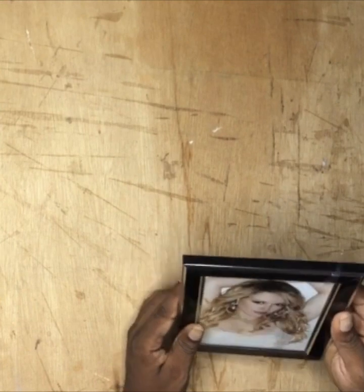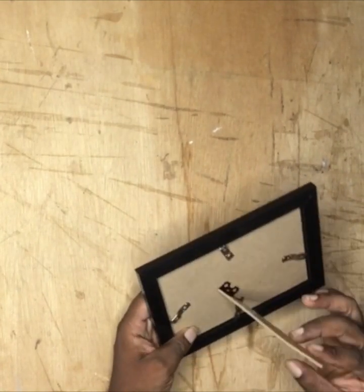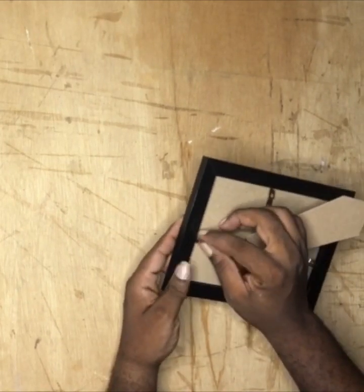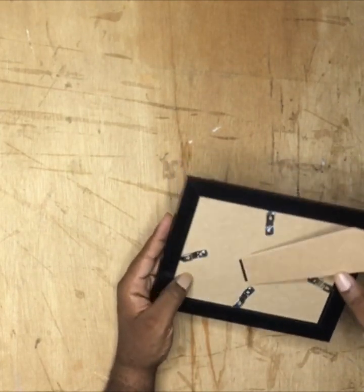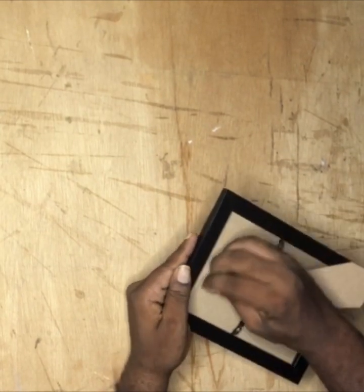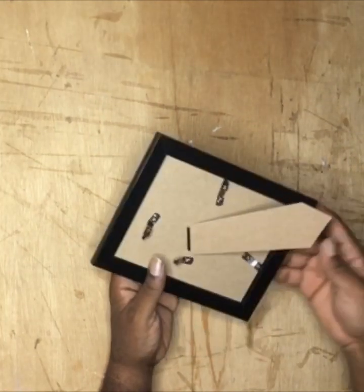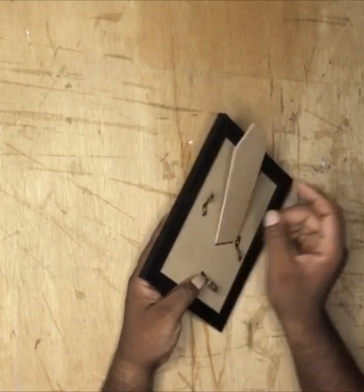We'll see how it is. This is the place where you can remove it — it's very easy to remove. You can just press it down a little bit and move it to either left or right and it will come out.